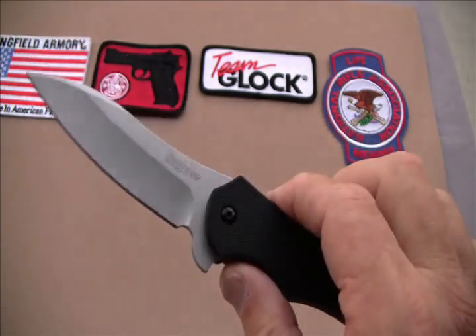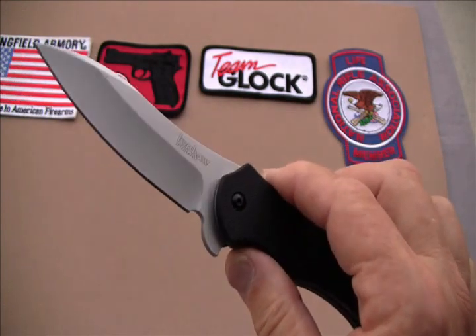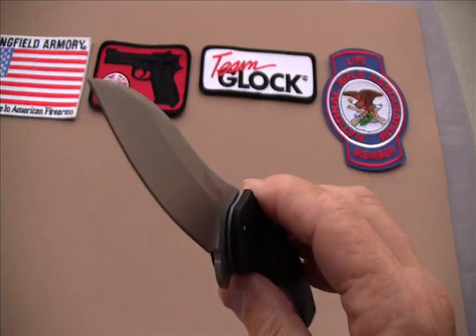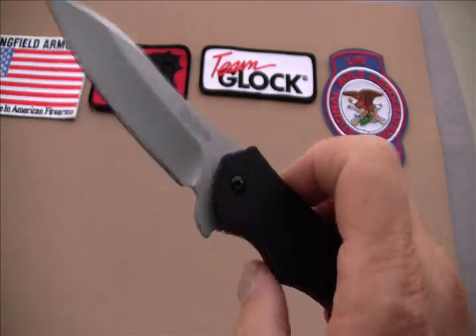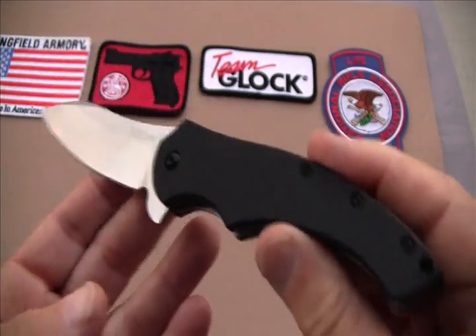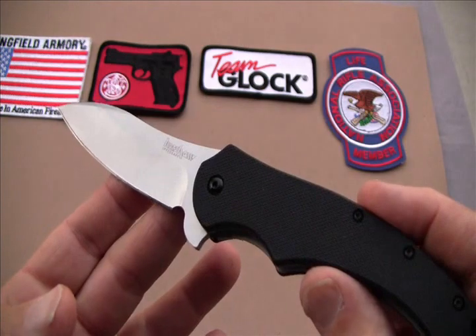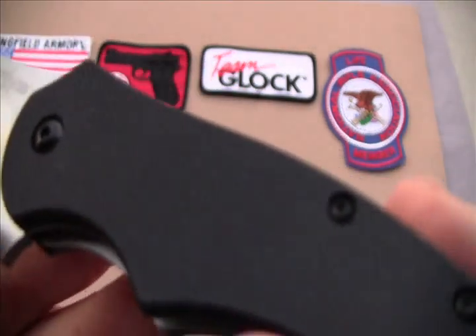It's part of the set that Kershaw has come out with — there were four of them. This is the second in the series; my first one was the Tremor. The next one's the Asset. They have another one out there that they call the Drone. And they're very, very nice knives. The others are pretty good for concealed carry.